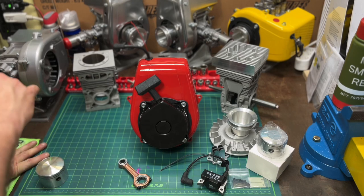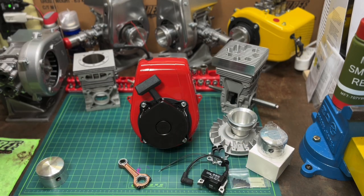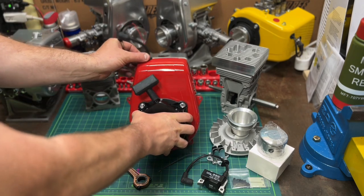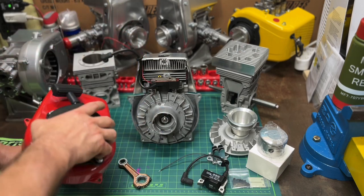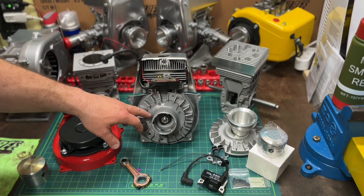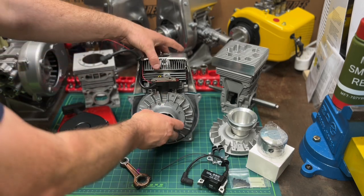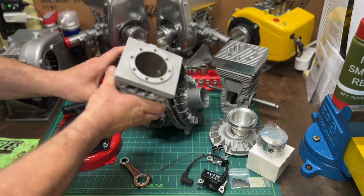$650 is like the cheapest ever — it's about half the price of one of my built engines. It'll come with a recoil, you've got a PVL coil, PVL ignition — top of the line quality parts. As mentioned, you've got a standard cylinder.